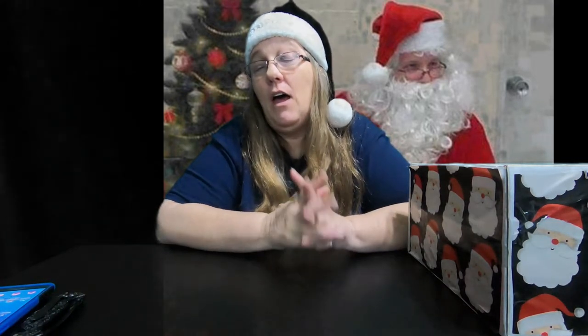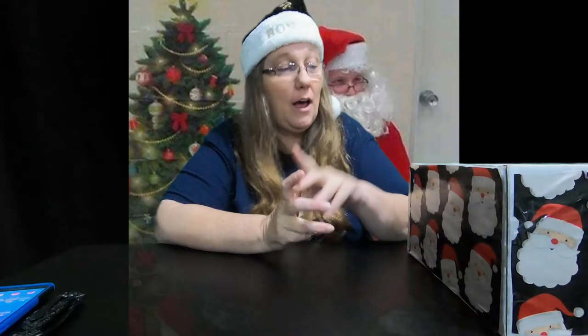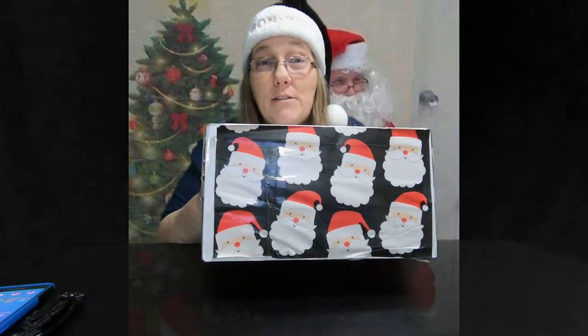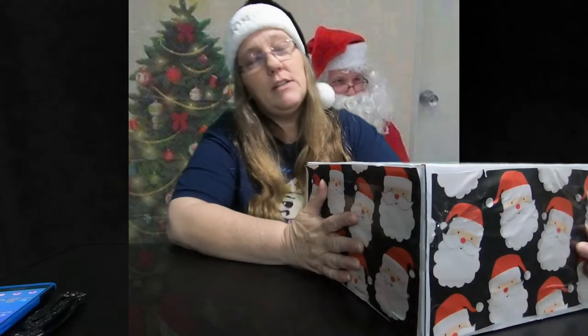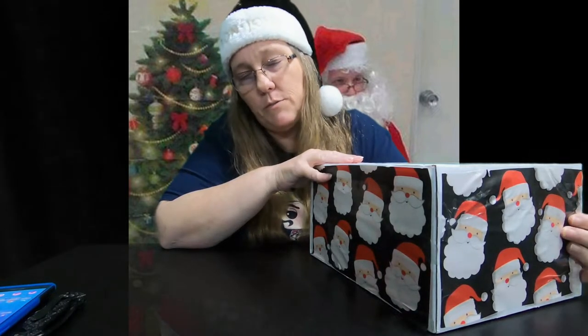Hey everybody, it's Mama J. I am here alone today because I got my Christmas swap box. This is my collector swap box, the Christmas edition.